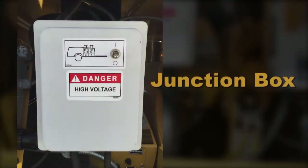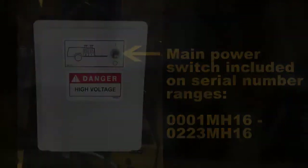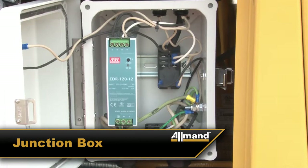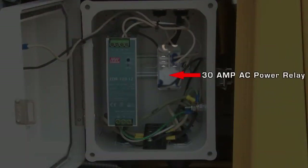The main power switch must be turned on in order to power the IQ controller. The switch was eliminated on 0224 MH16 and up units. Here is a view inside the junction box. The relay powers the fuel heater probe on the fuel filter housing.